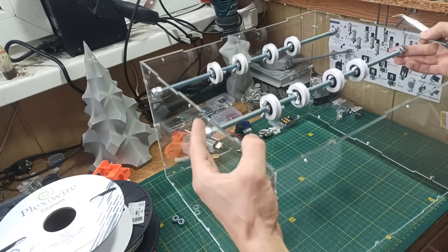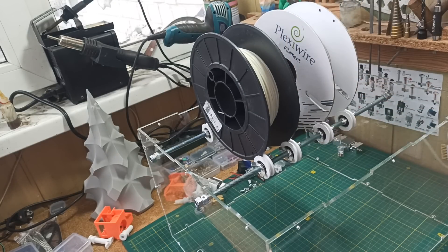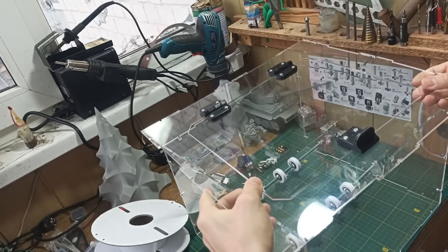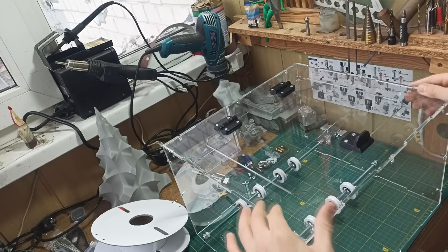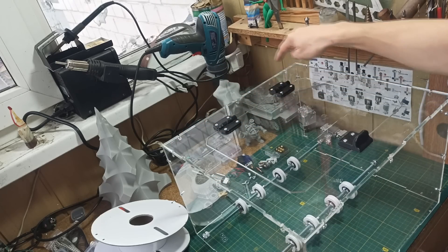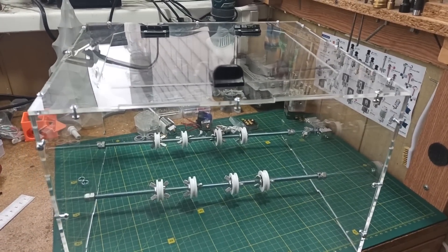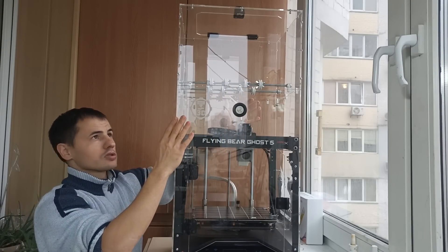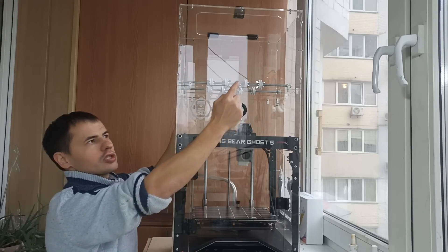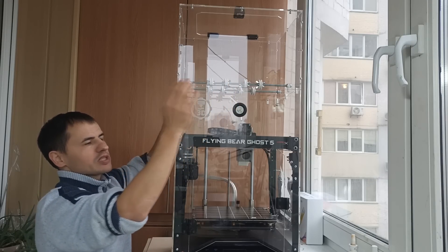We can see the spools spin excellently — nothing binds or catches anywhere. Simply superb. On top of our mini-box we install the lid from the main box — everything is calculated with maximum precision, so you'll have no problems with installation. We also fix the edges with M3x10 screws. And this is the beauty we've created — the mini-chamber now looks complete. We can proceed to installing it on the main box. And here is the moment of truth: thanks to the slot system it is installed very rigidly on the main box, not moving along X or Y axes. You could even skip the screws, but for reliability it's better to fasten them.